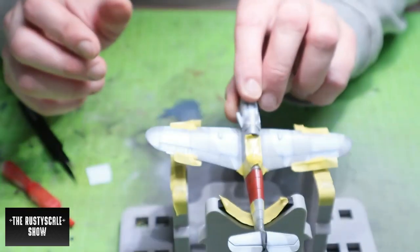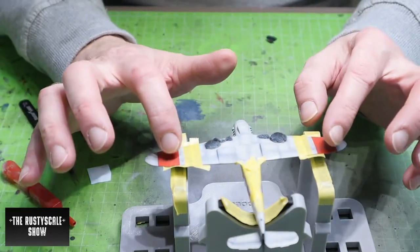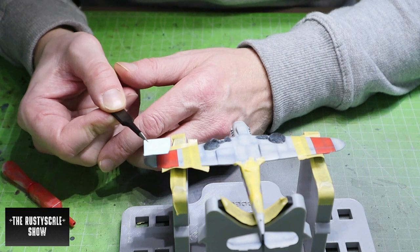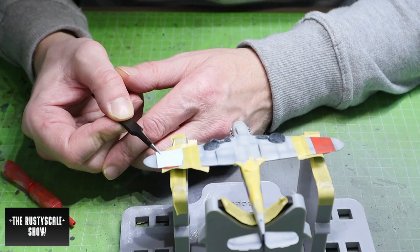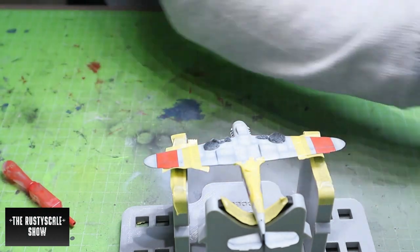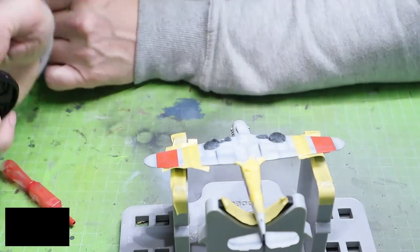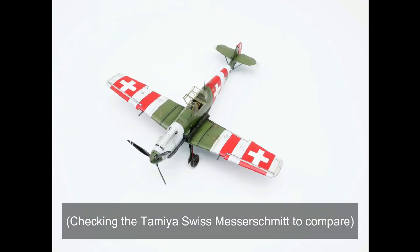They will look too big anyway, but at least they'll fit and you'll be able to see the red, because the cross has to be placed in the middle — not at the edge. So the decals are too big. I have an Airfix 1/72 scale BF 109 Swiss version and I checked their decals thinking maybe they'd be smaller, but they have exactly the same size, so let me check something here.